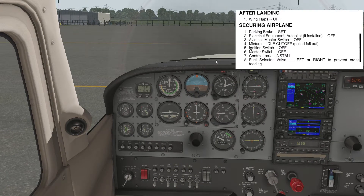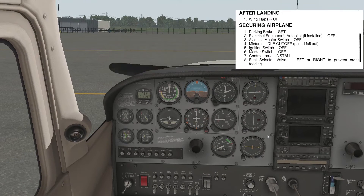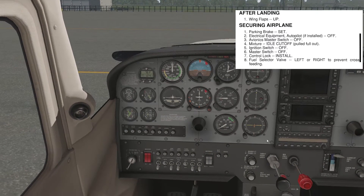All electrical equipment and autopilot, if installed, needs to be off. Turn the avionics master switch off — that will disable the autopilot and everything in the center column. Next is mixture — pull back to idle cutoff. All that does is cut the fuel off; no fuel means the engine doesn't run, so the engine shuts down.